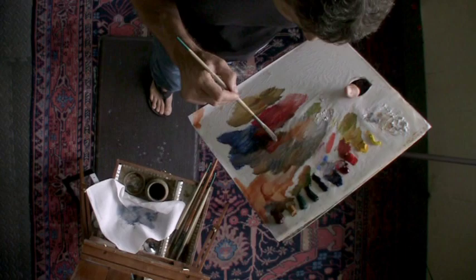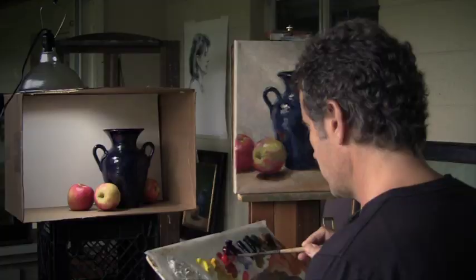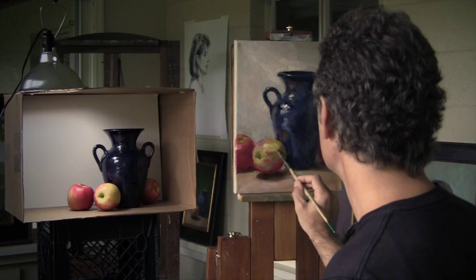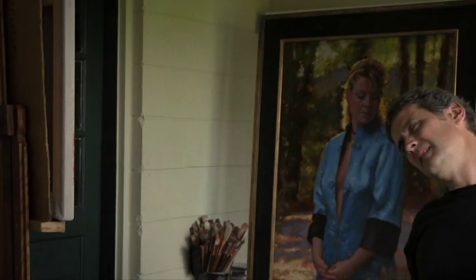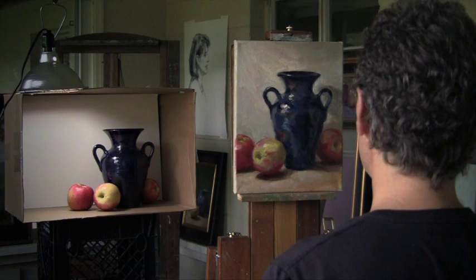I am using a little smaller brush — this is the Robert Simmons number 4 — but I am still making confident, strong mixtures, just doing this for a little while. And then at some point, we say: it's done.